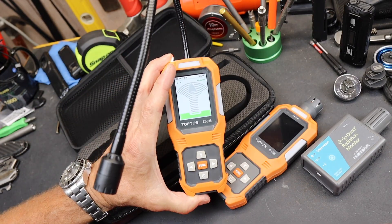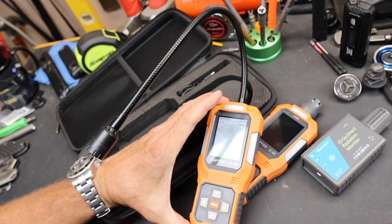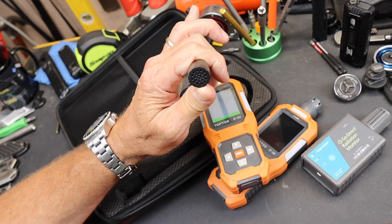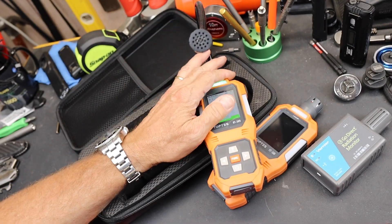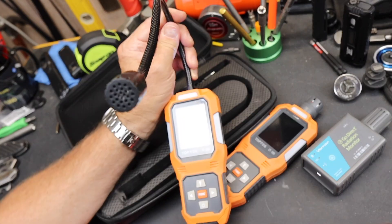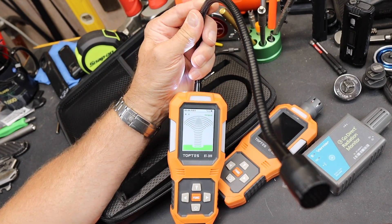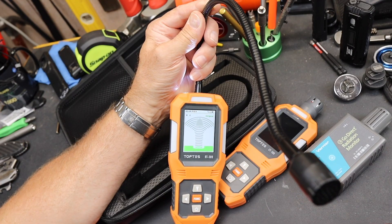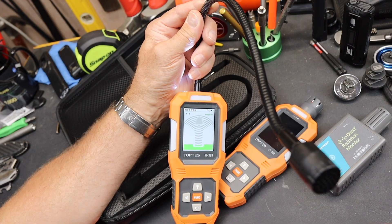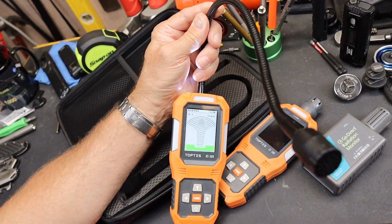You can use something like this inside with your AC units, with your refrigerator, outside with your vehicles — it's super versatile. All you've got to do is get this little sensor somewhere near where there might be a loss of refrigerant and you're good to go. Cool on TopTest for continuing to provide unique sensors that literally pay for themselves potentially with one use. So there it is — the TopTest RT-389 refrigerant sensor. Let me know your thoughts and uses. Doc out.